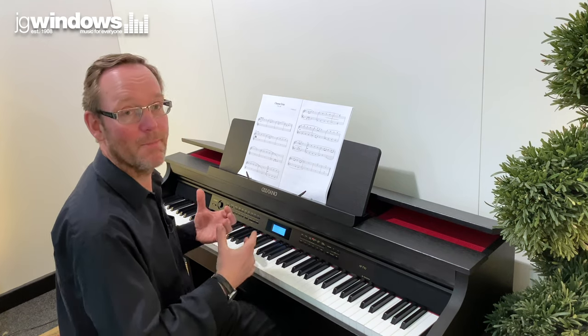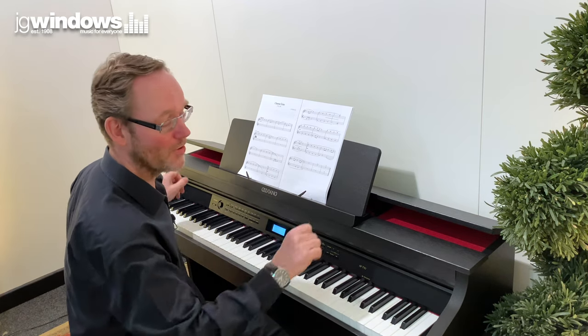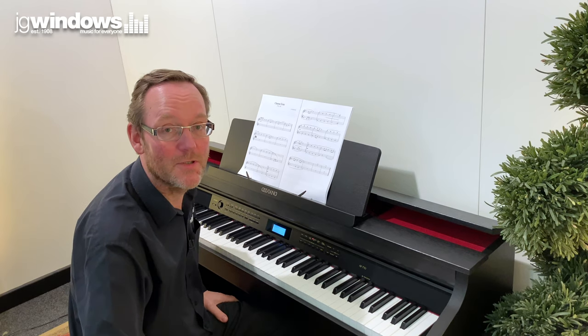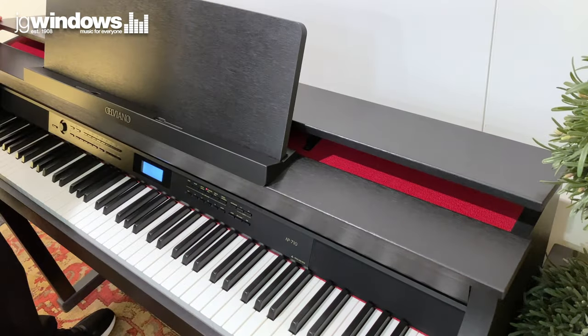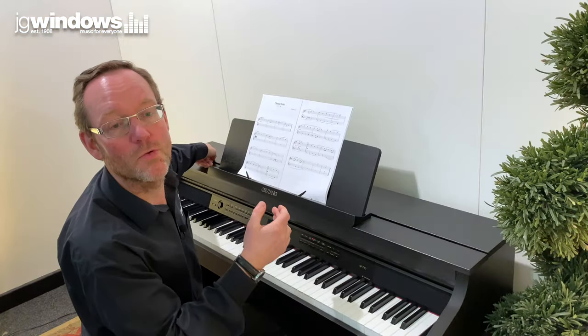The piano sounds really really good because it's supported by a six-speaker system. You've got some speakers up at the top, some in front of you, and some underneath. A lot of pianos at this price range only have two speakers, so to have six speakers for this kind of price is really really good. There's a lid that lifts up with speakers inside that really help project the sound towards you.